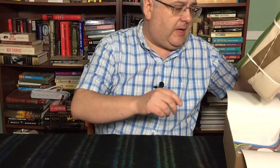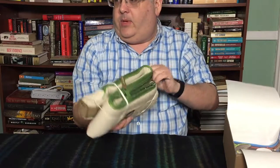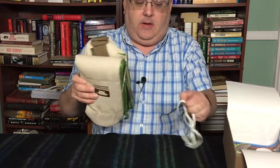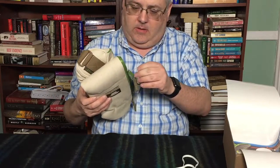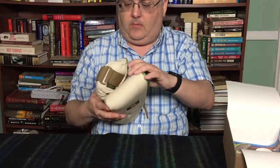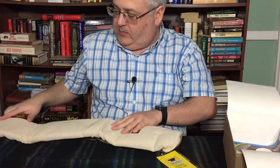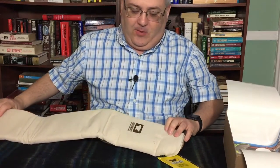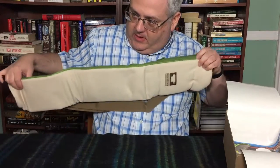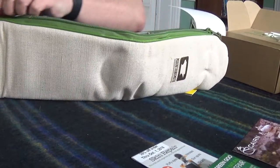I'm using my iPhone to record this time instead of the GoPro that I used last time. Here's our big ticket item — let's just get this out of the way. Some sort of bag and rubber bands. It's an insulated sleeve for bottles of soda, cans of soda, water, whatever you want to put in there.